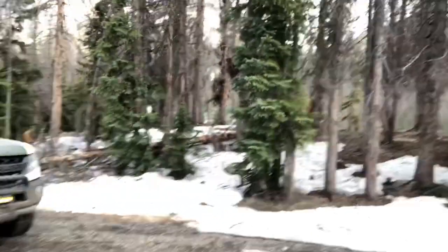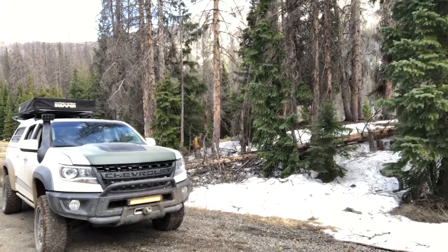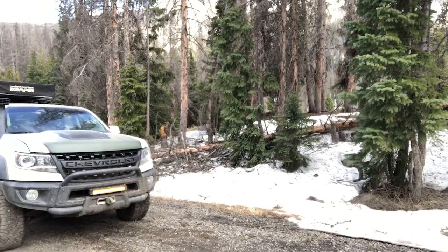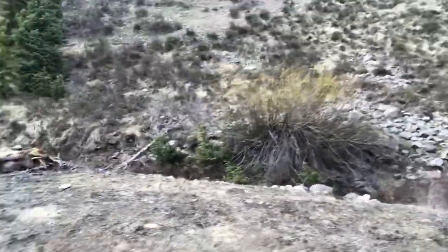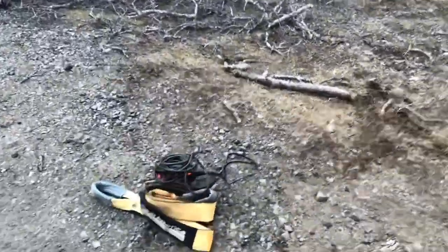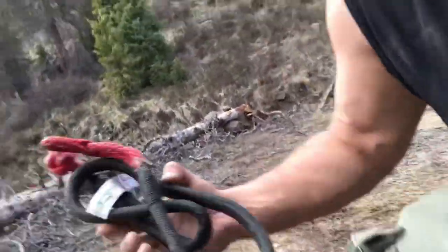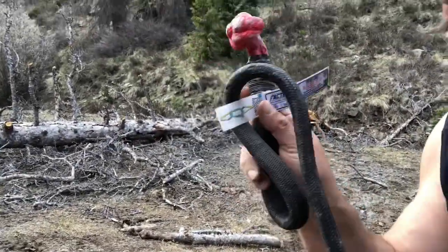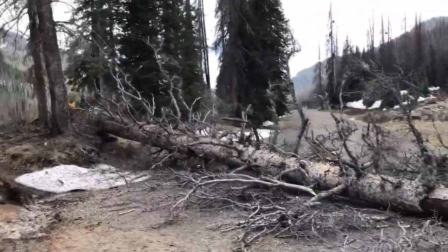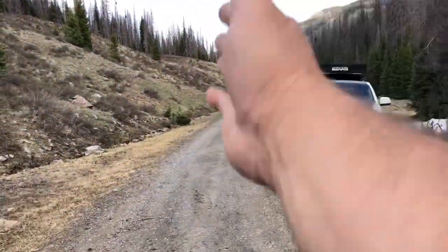I'm gonna use my Chevy Bison here. I've got the Come-Up DV9s 9,000 pound winch with the ProLink Factor 55 and my tree saver — just Gear America, nothing special there. And I'm gonna use the 20-inch Factor 55 soft shackle.